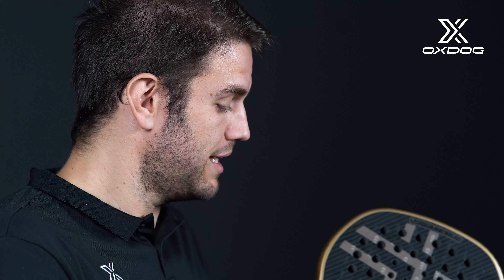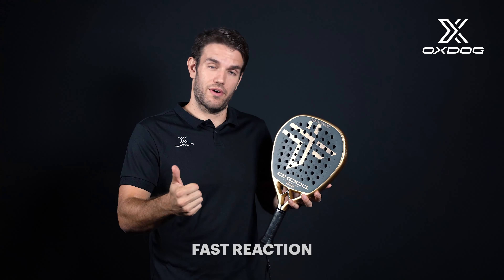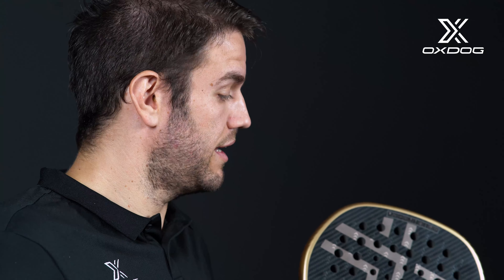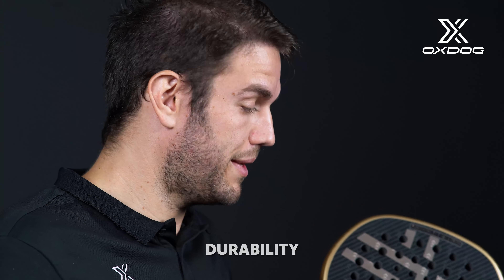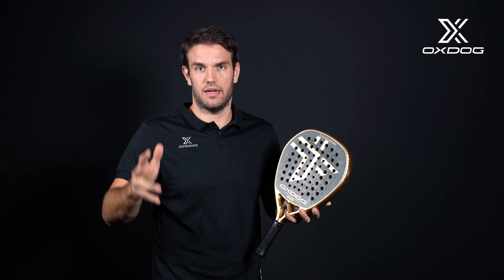Our second feature is the HES carbon. It's a unique carbon that we bring from floorball — it has a super fast reaction. Second, it's very good for durability. And third, it's a rigid carbon that gives us a very smooth and hard feeling.